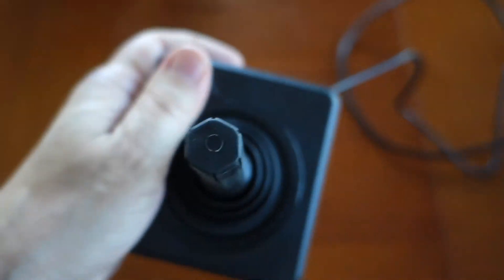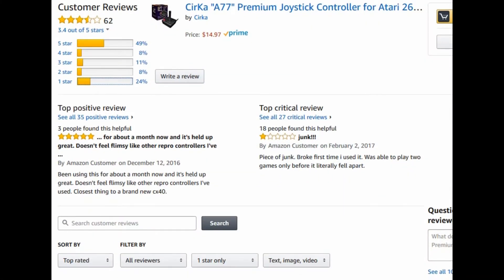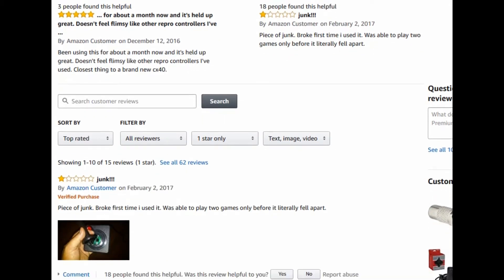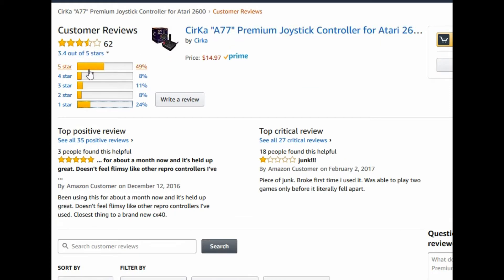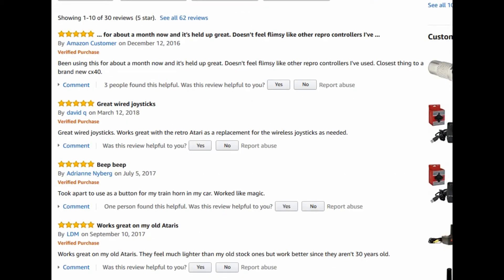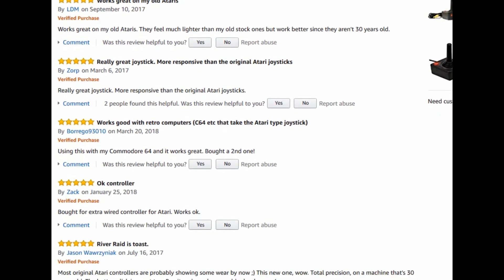So is it worth your hard earned dollars? I read some users over at Amazon.com have had issues with the joystick breaking or not working after a short period of time. So far this joystick has functioned properly for me, although I have only had it for a couple of days. Nearly 50% of the reviews are positive, 5 stars. It is available over at Amazon.com for about $15, which is really not a bad price.